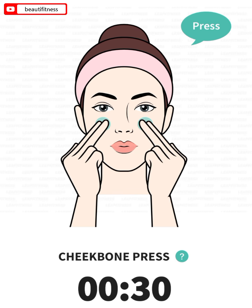The next: cheekbone press, 30 seconds. 3, 2, 1, go.